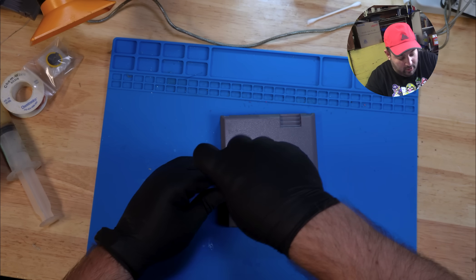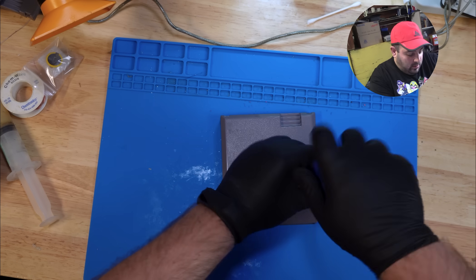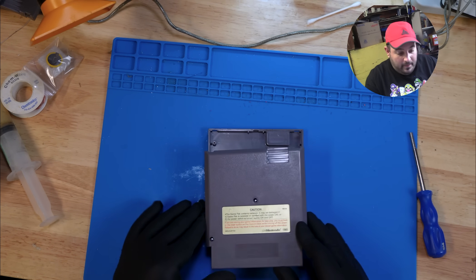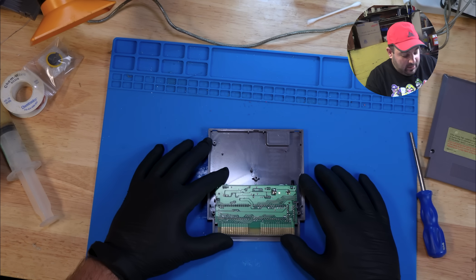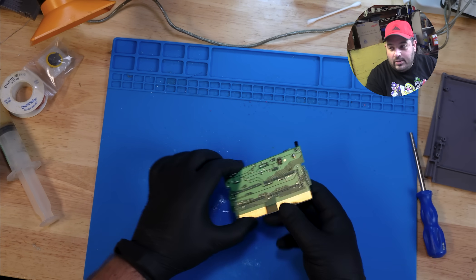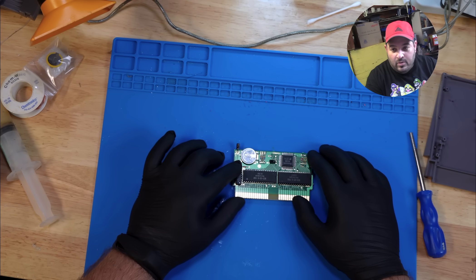First let's unscrew the game bit screws holding the NES cartridge in, and then gently lift up and tilt towards us. That gives us access to the board. Take the board out, and then you can see the battery right there that we're going to replace.